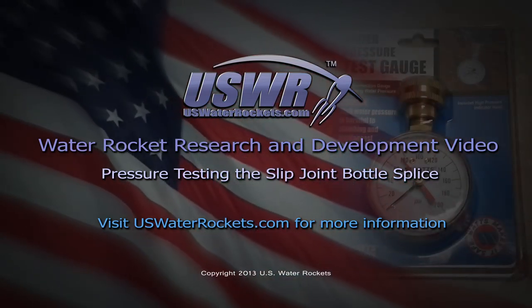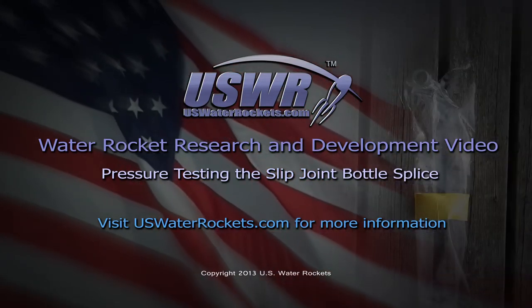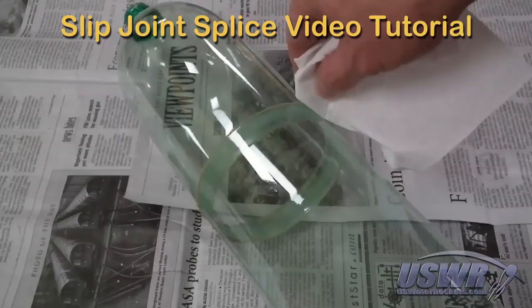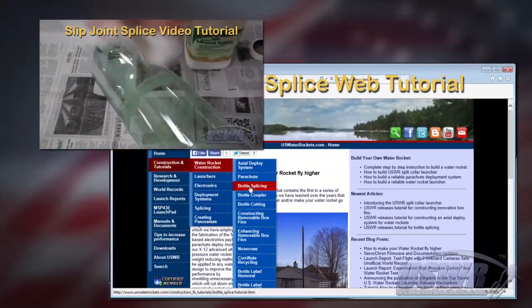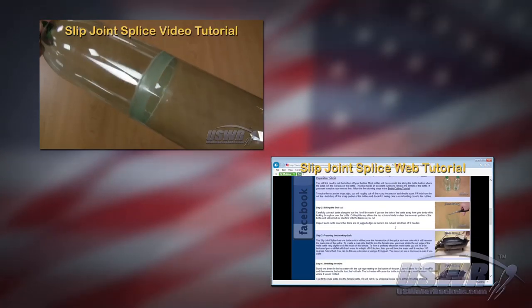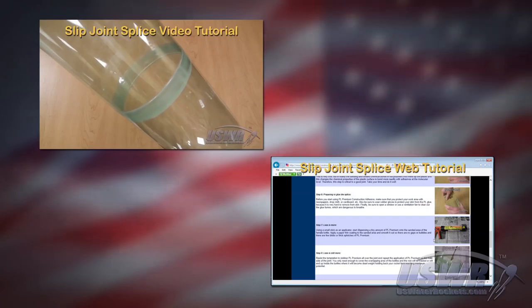uswaterrockets.com water rocket research and development video — pressure testing the slip joint bottle splice. In one of our previous videos, we presented a tutorial showing how to easily join multiple bottles together to create very large water rockets using our slip joint splicing technique. We also have a tutorial on our website which shows the procedure with detailed descriptions and photos.